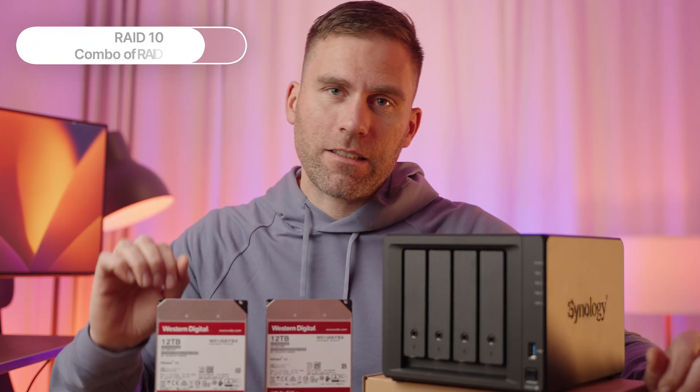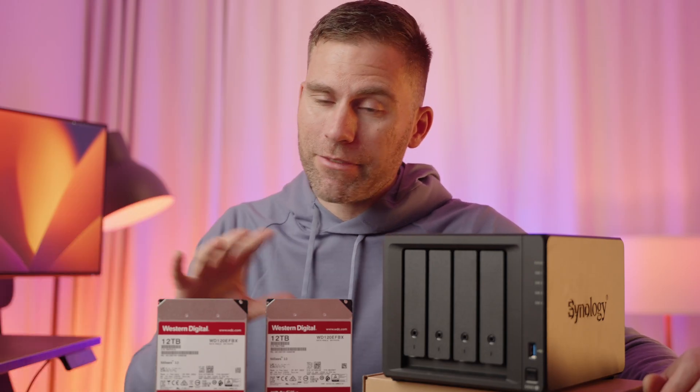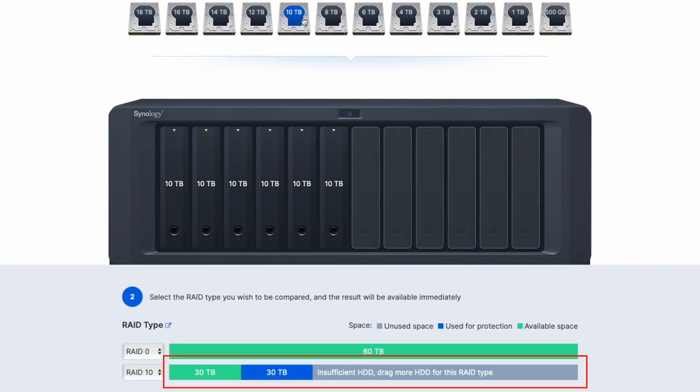Next is RAID 10, which is a combination of RAID 0 and RAID 1, using the benefits of both. However, only half of the total drive space can be used for storage. RAID 10 requires at least four hard drives, making it expensive to start, and you always have to buy drives in pairs — you can have four but not five, six but not seven.